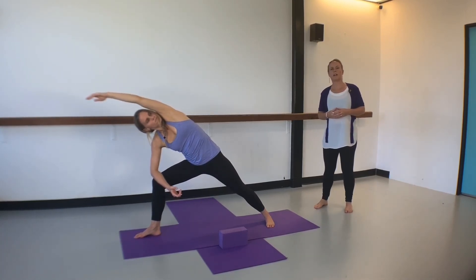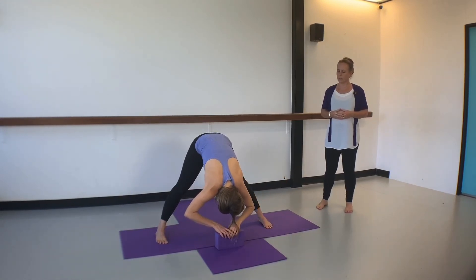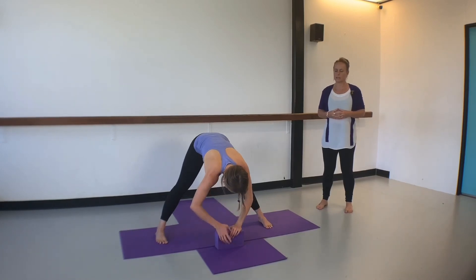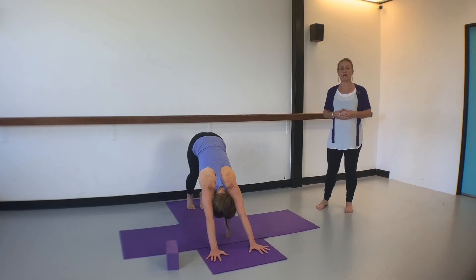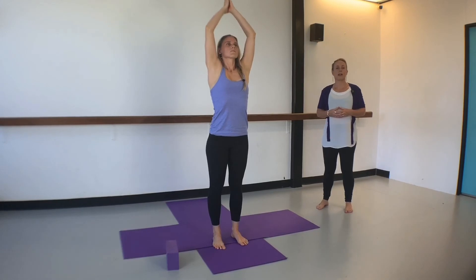From there inhale back up to center and turn both feet inward again for one more little forward fold. Take the hands in front of you on the floor, bend the knees and step back into a downward facing dog. Walk the feet a little — our last downward facing dog. From there walk the feet to the front of the mat, circle the arms wide as you inhale, and exhale back down through the heart space.